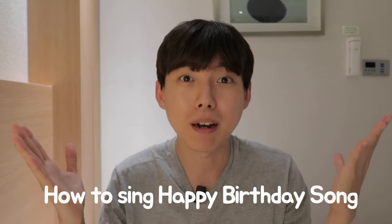Today I'm gonna tell you how to sing a happy birthday song in about 3 minutes. When you learn it, you can sing that for me or for your favorite idol, family, friends. Let's go.